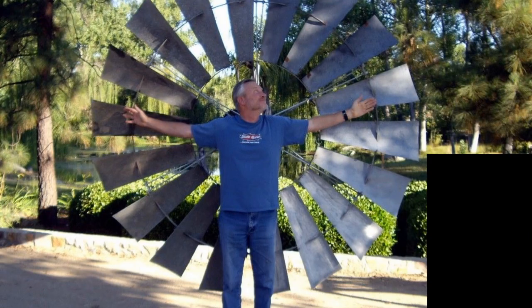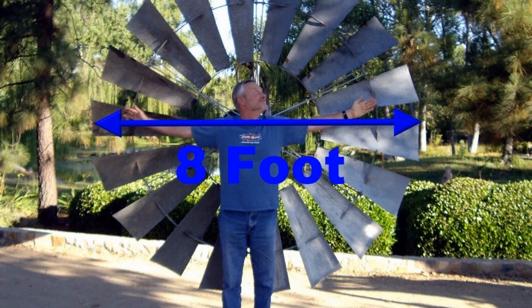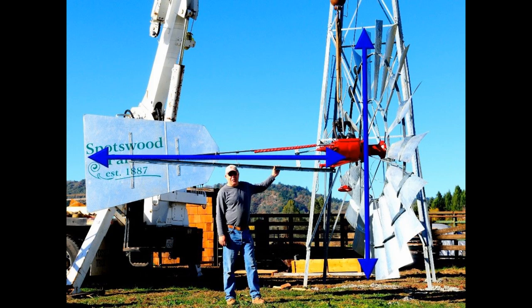It's important you understand some numbers. When we say a windmill is eight feet, it's eight feet across from tip to tip — the wheel diameter. Can you figure out how big this windmill is looking at me and the windmill? The windmill height and the distance from the middle of the windmill to the tail are the same. And yep, that's a 12-footer.